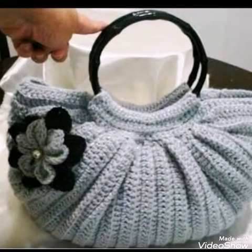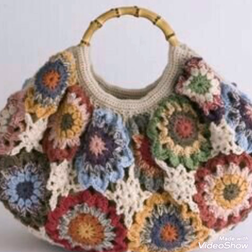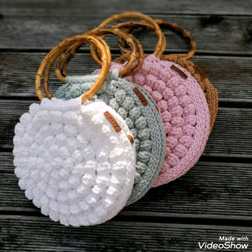Hello friends, welcome back to my YouTube channel. Hope all of you are well and fine and enjoying my videos. In this video, I am sharing with you a very beautiful collection of crochet handbags for ladies.